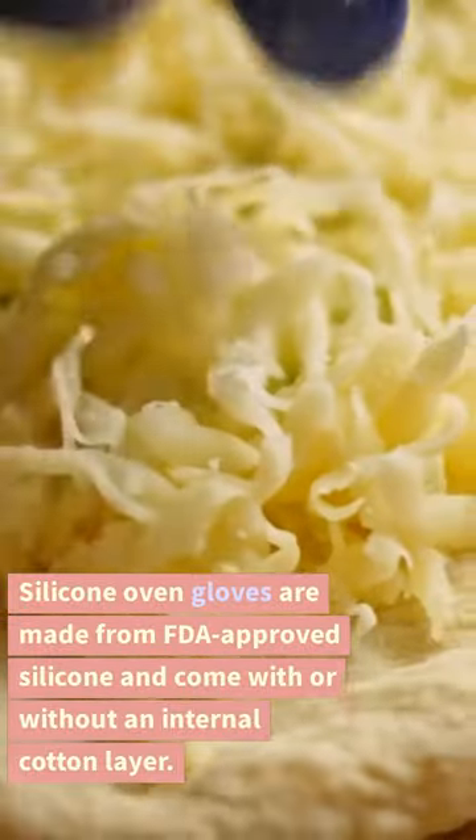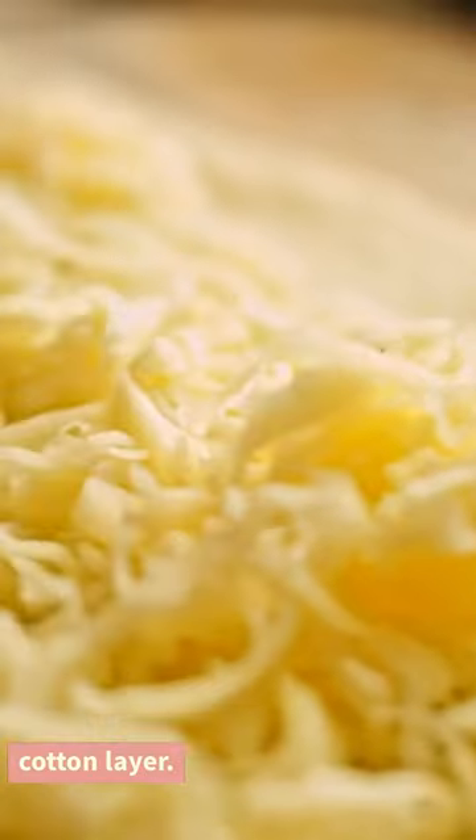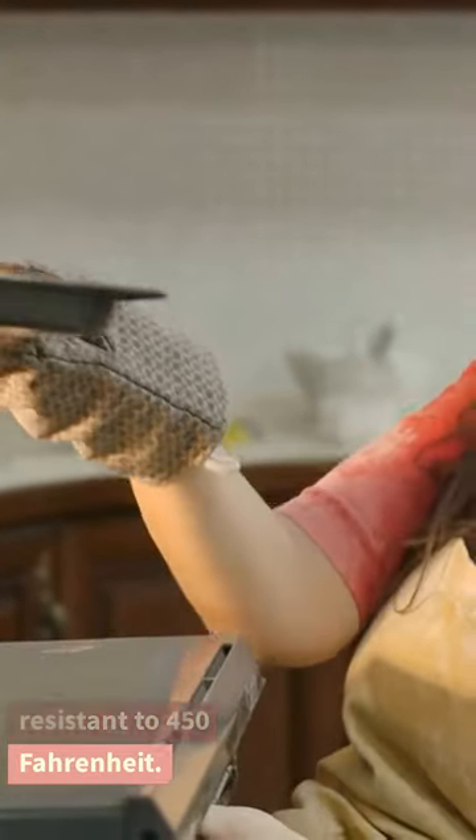Silicone oven gloves are made from FDA-approved silicone and come with or without an internal cotton layer. It is much safer to wear these gloves than traditional fabric gloves because they are heat-resistant to 450 degrees Fahrenheit.